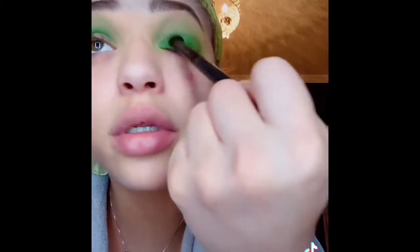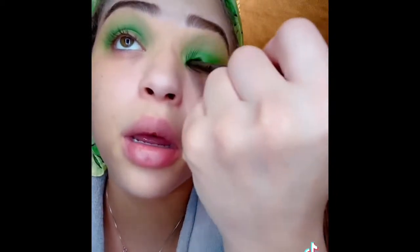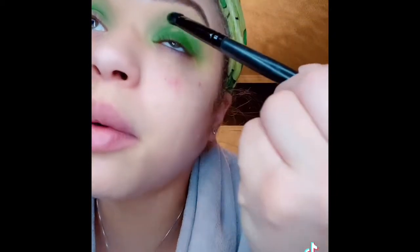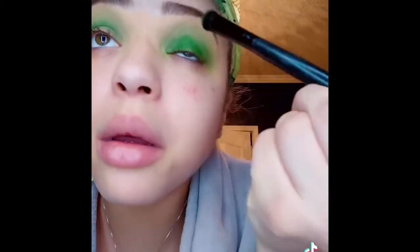I hope this comes out right. I have a look that I wanna do. Oh my god — dab dab — I look like the Grinch who stole Valentine's Day, but it's gonna look real cute. It's just a lot of blending and cleaning up.